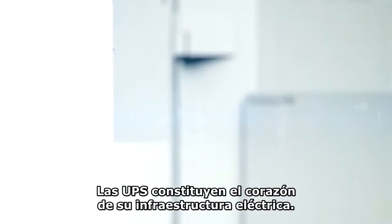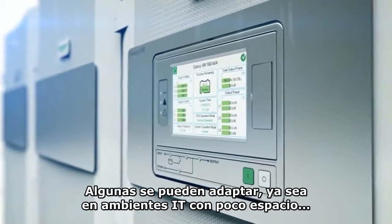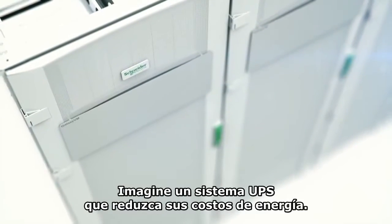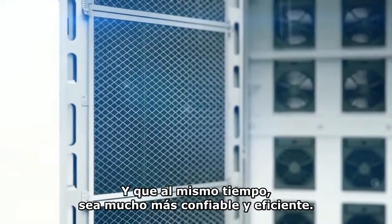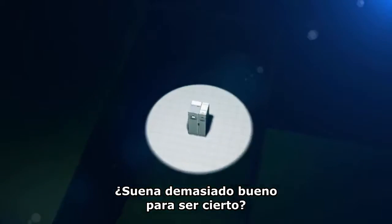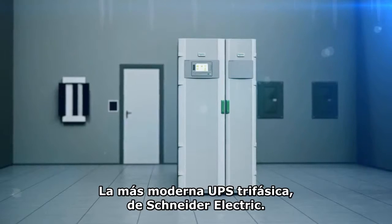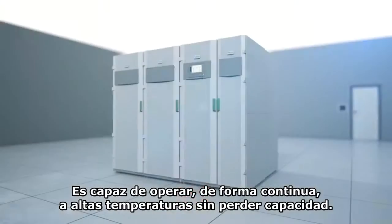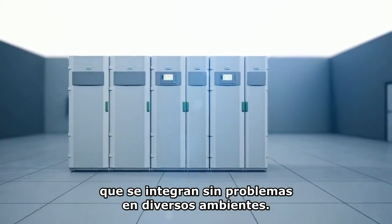UPS systems are at the heart of your electrical infrastructure, so you need ones that can adapt whether they're in spotless IT environments or harsh industrial spaces. Imagine a UPS system that will decrease your energy costs while offering greater reliability and efficiency. Introducing the Galaxy VM, the latest three-phase UPS from Schneider Electric, capable of operating continuously at high temperatures without de-rating and in a variety of configurations that integrate seamlessly into your environment.